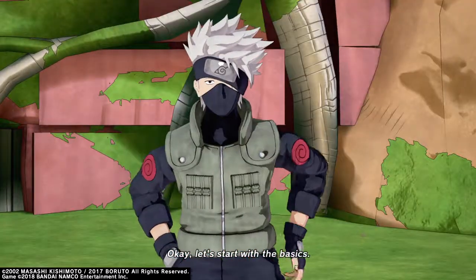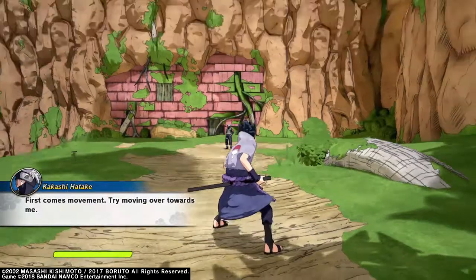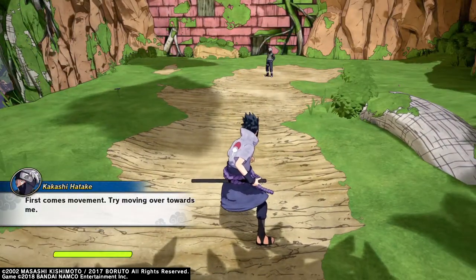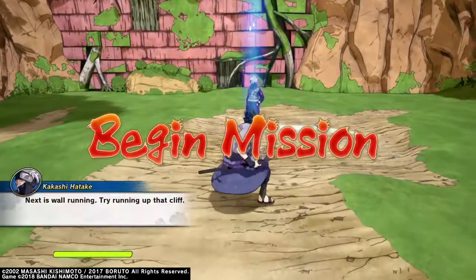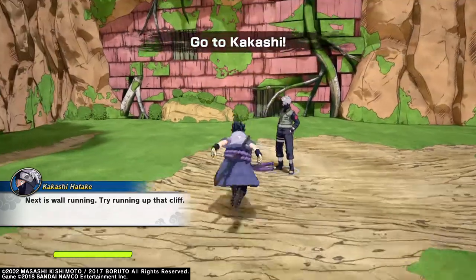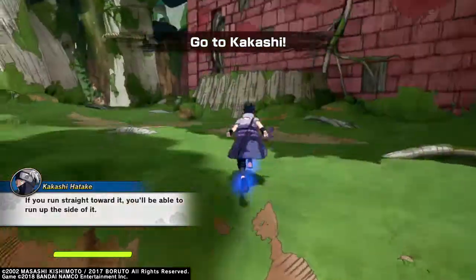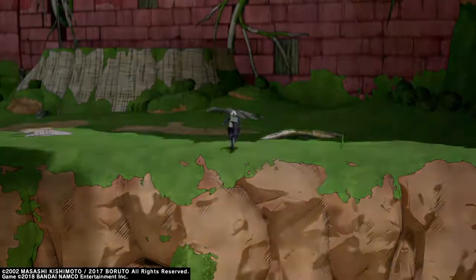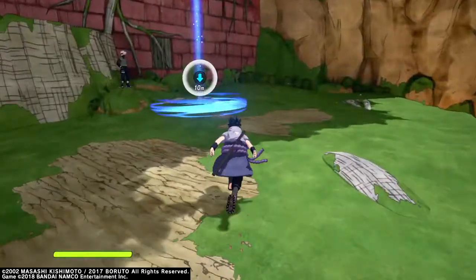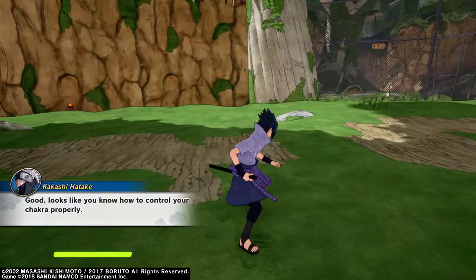Okay, let's start with the basics. First comes movement — try moving over towards me. Next is wall running. Try running up that cliff. If you run straight toward it, you'll be able to run up the side of it. Good — looks like you know how to control your chakra properly.